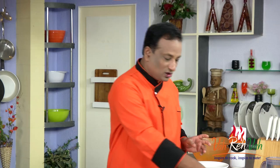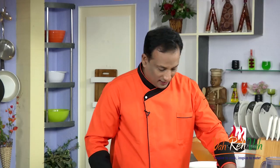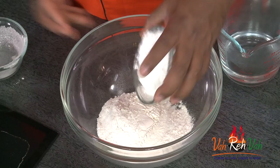To make these wontons, I'm first going to show you how to make the wonton sheets using the hot dough method — it's very easy. For this, take all-purpose flour, that is maida, and in this we're going to add corn starch, the corn flour, just half of it, and then add some butter.